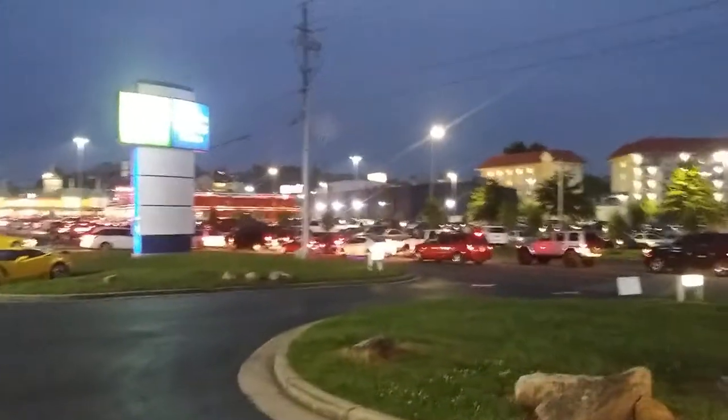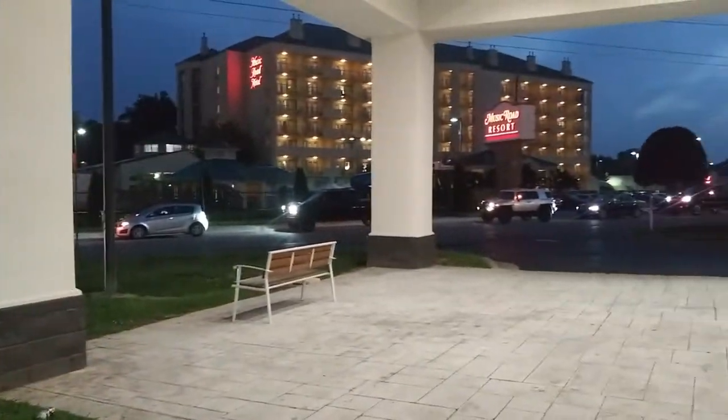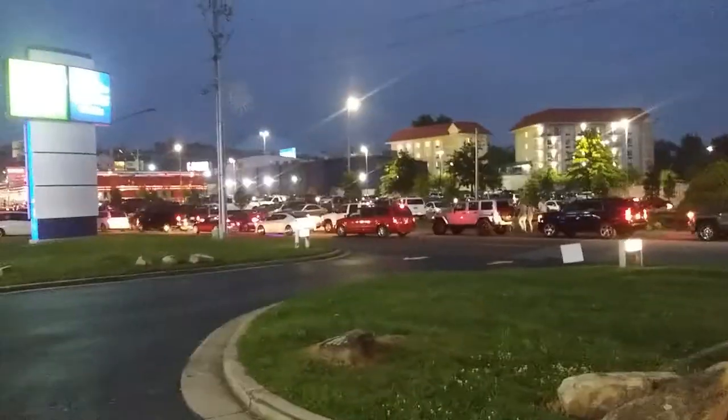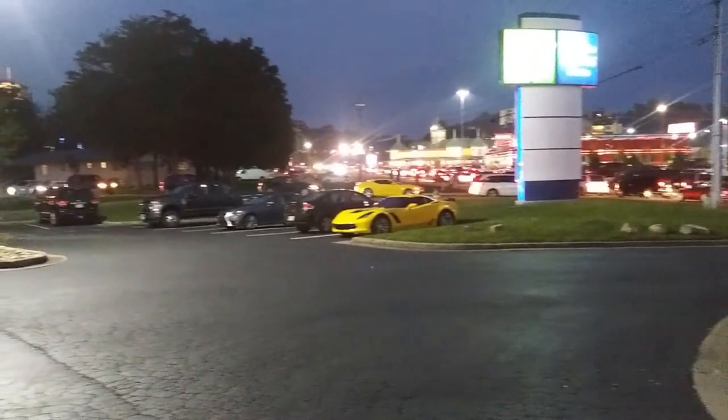My God, look at all the people here! People sitting everywhere! It's ridiculous, man! Well, what do you expect? It's Rod Run!